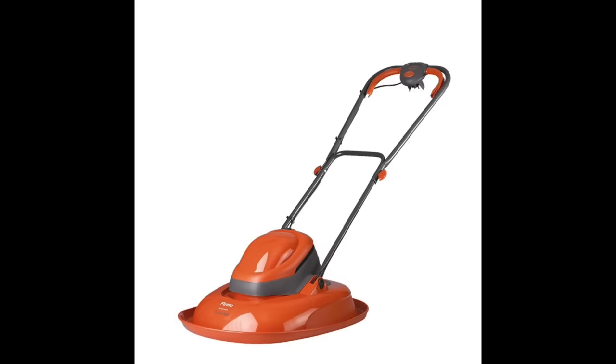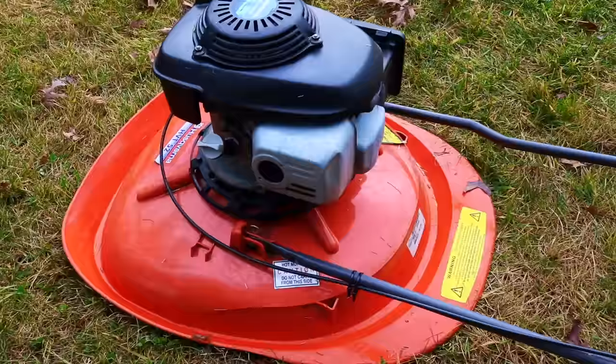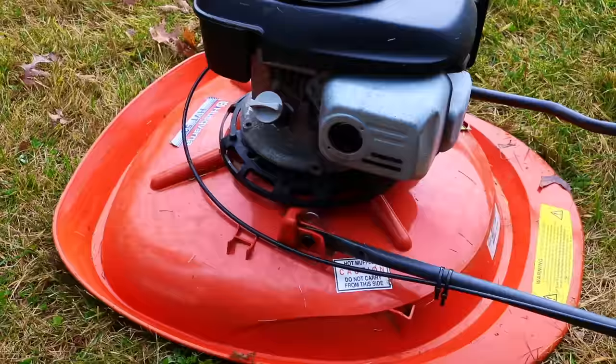The body of this mower is also made of plastic, which doesn't seem like a great thing. But in fact, it's actually very thick plastic, and in practice these are rarely replaced. These can handle quite a bit of abuse — rocks, debris, and whatever else you'll encounter when mowing the lawn.